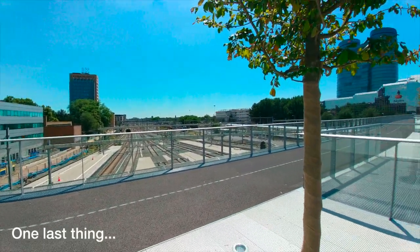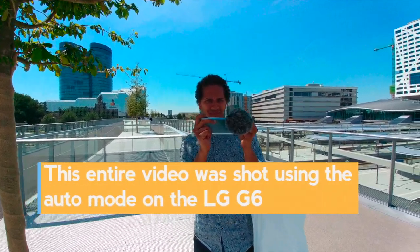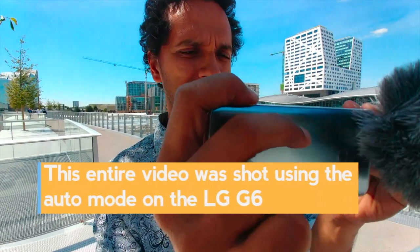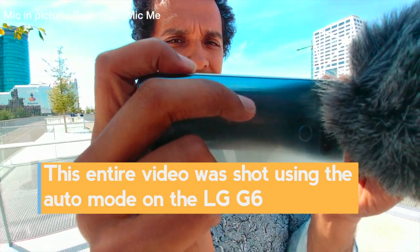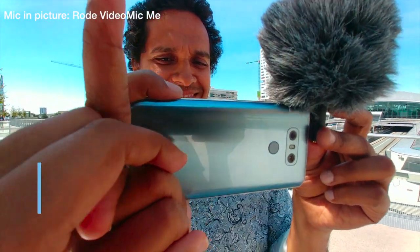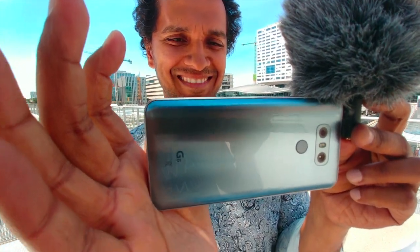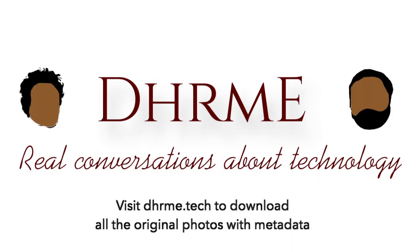And one last thing — this whole thing was shot on the LG G6. Rohan, you're blocking the logo, man. Sorry. See this — where is the logo? LG G6. Thank you! Woohoo!